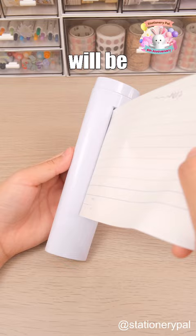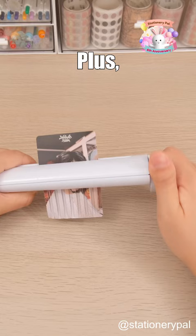It's compact, so carrying it is not a problem. Plus, besides papers, you can also use it to shred a photo, turning it into puzzles to play with.